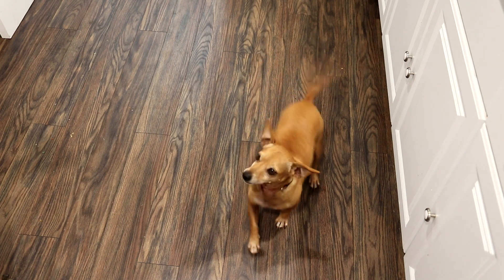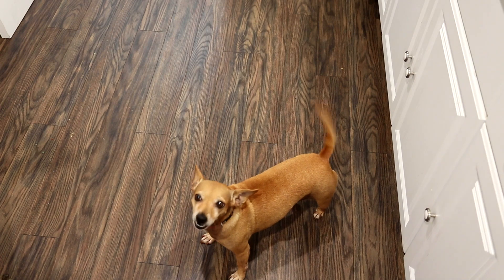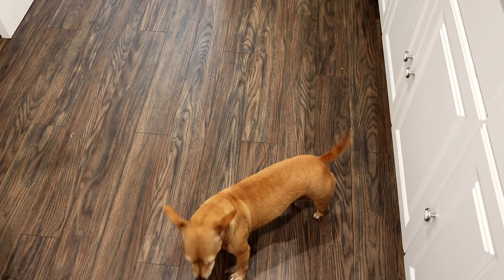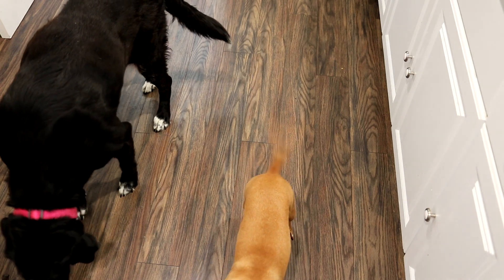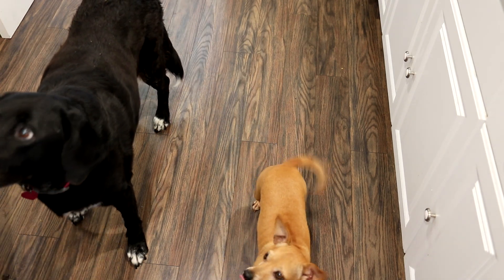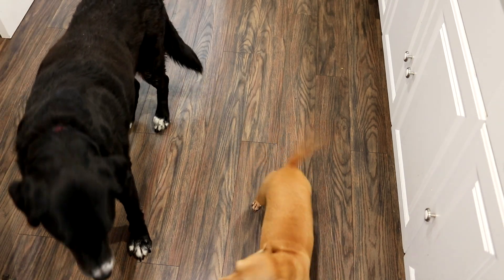Annie the taste test dog is warming up over here. Let's see what she thinks. Are you choking? Well, you swallowed it too fast. I think that's Annie approved. And Shayla came in to try it too. I guess we better let her do a taste test. We have a guest taste test dog here. I almost took my finger off.